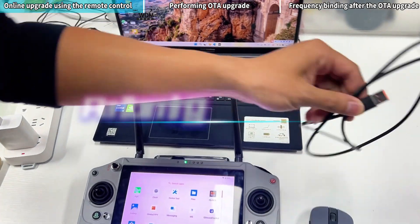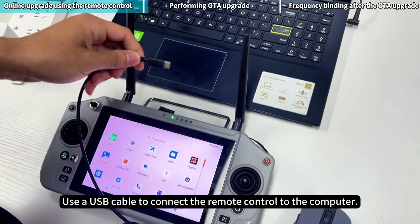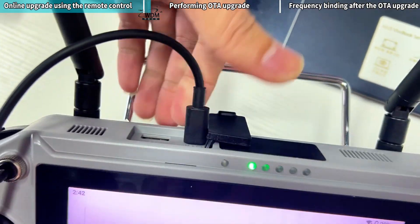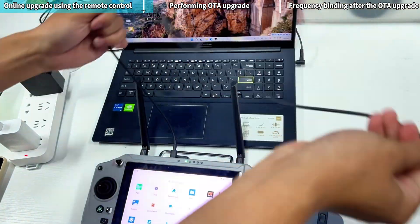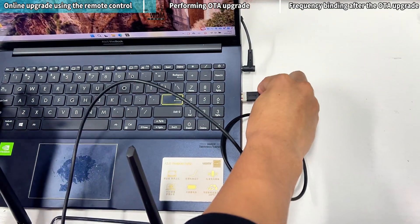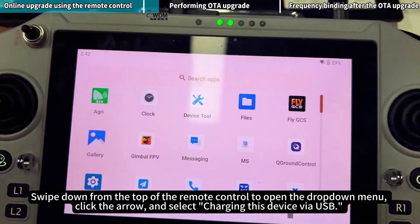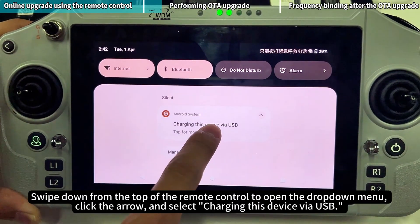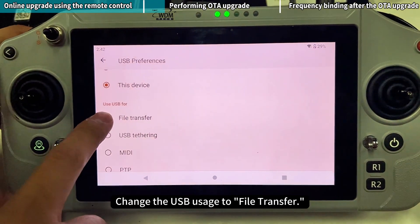Performing OTA upgrade. Use a USB cable to connect the remote control to the computer. Swipe down from the top of the remote control to open the drop-down menu. Click the arrow and select Charging this device via USB.